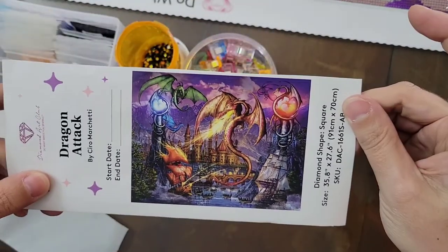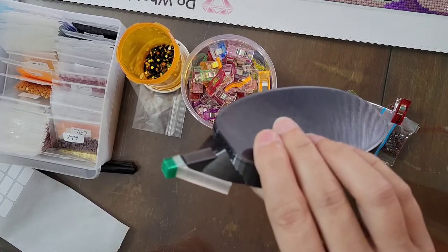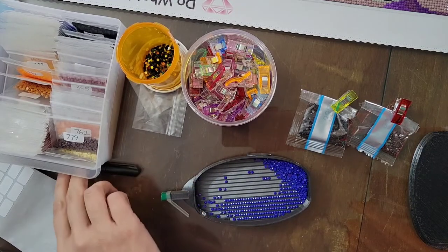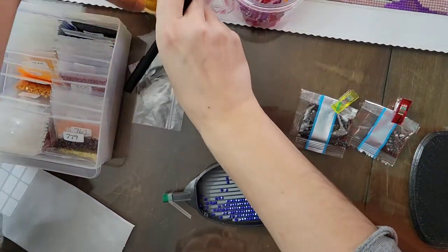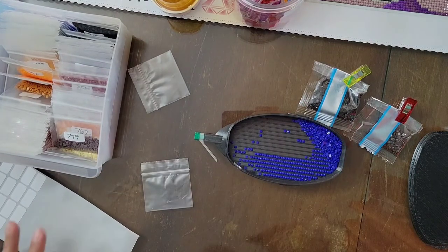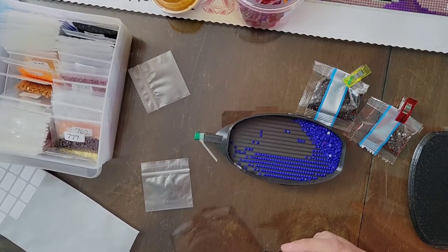My trays are over here off to the side. As you can see, this one does not have a label because we had an incident. Diamond Art Club does stand by their Oops Insurance and we were able to finish the kit — they sent what we needed very quickly and it came out beautifully. So thank you, Diamond Art Club.